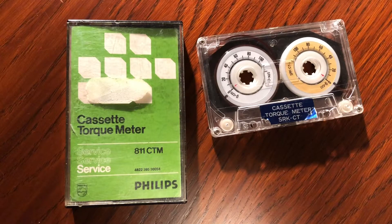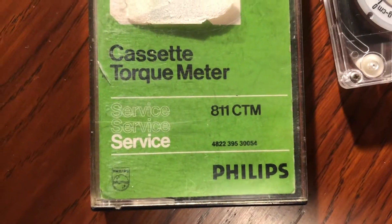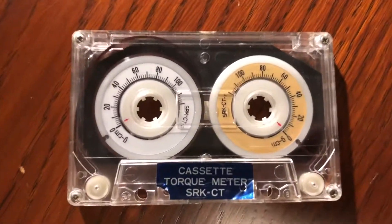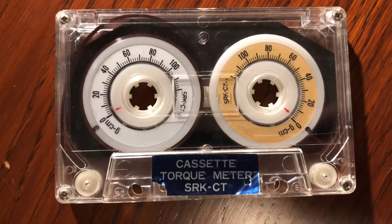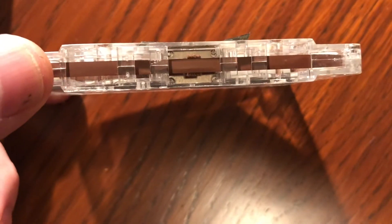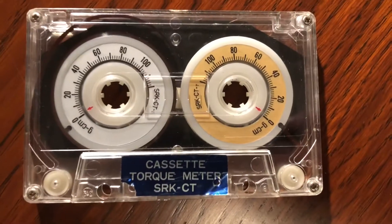Hi, it's Dennis again from Multitrack Cassette Fans. In this short video I want to show you something that until a couple of weeks ago I had no idea existed. I was visiting a fellow TASCAM fan and he came up with a cassette torque meter — I never heard of that. It's an instrument that measures the torque of your cassette recorder while it's playing, rewinding, or fast forwarding — essentially how hard it pulls your cassette tape.